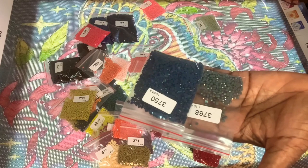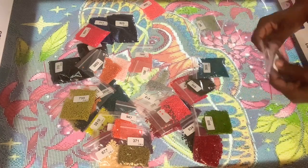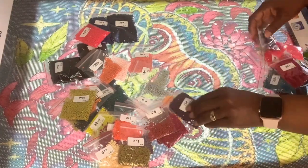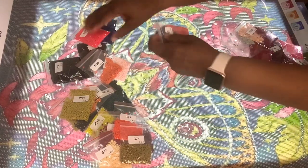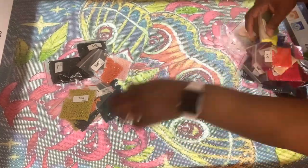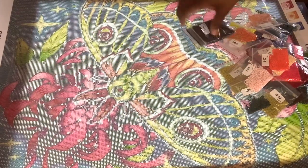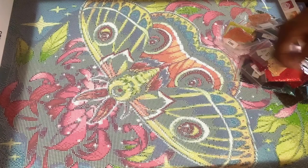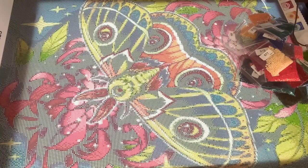I just want to count them — you want to make sure you have all your colors, just count the bags. As long as you have all your bags, you're good. If you don't, make sure you contact the company or the person you purchased from so they can get that color out to you.